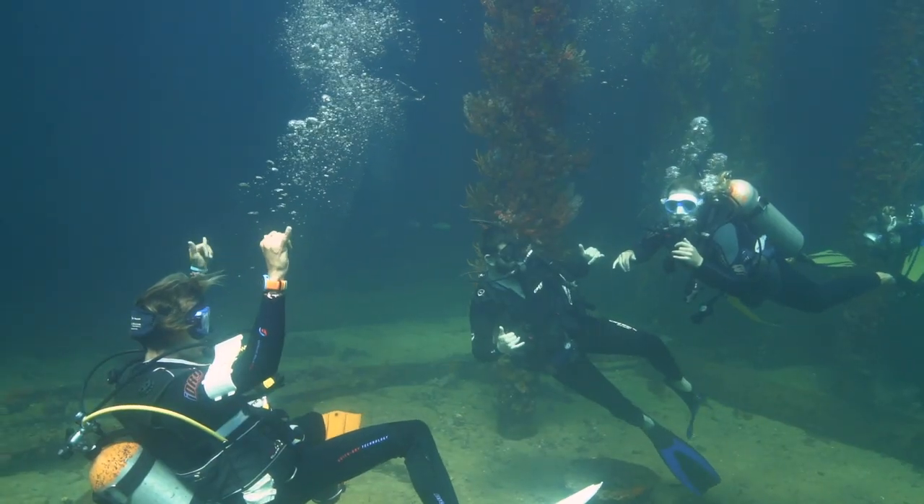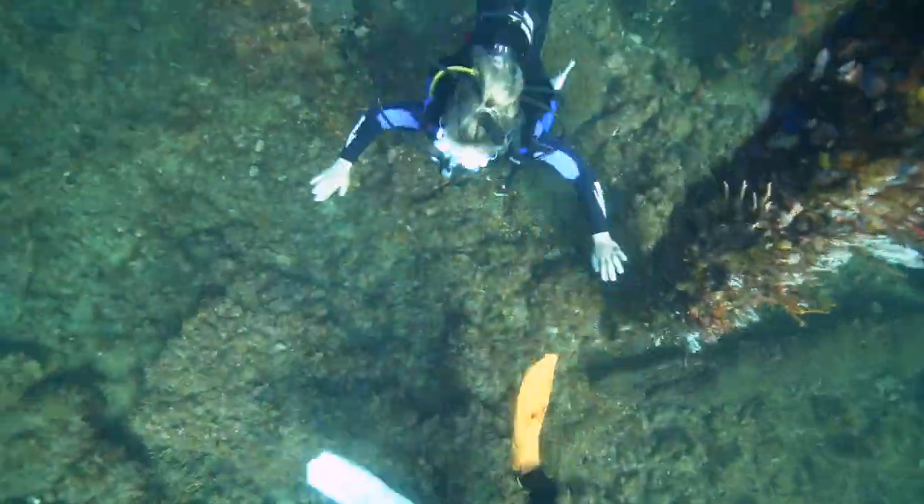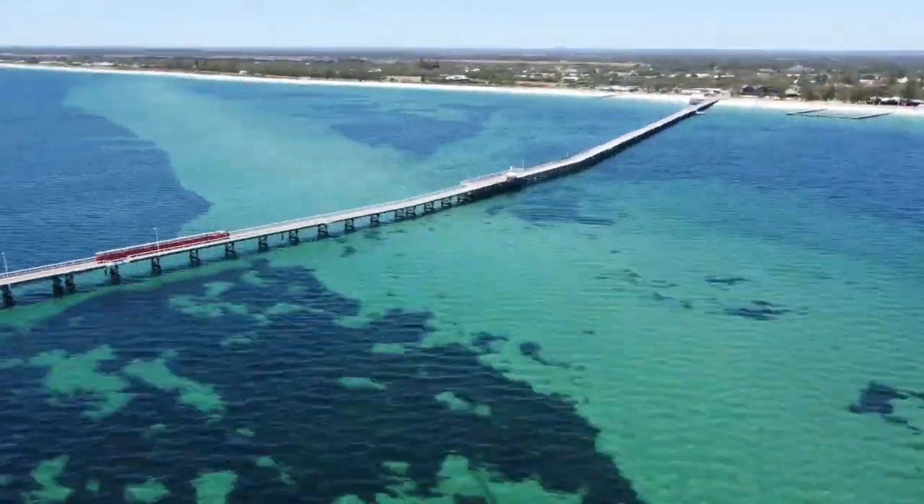At the end of your course you'll be a PADI certified diver, so come blow bubbles in Busselton with us this summer at Dive Busselton Jetty.